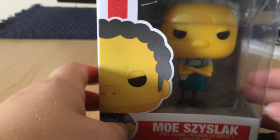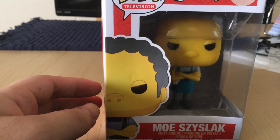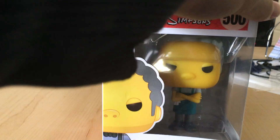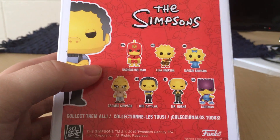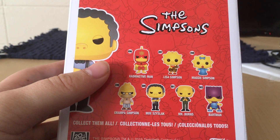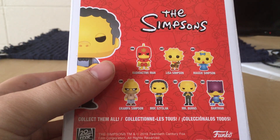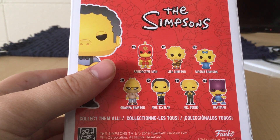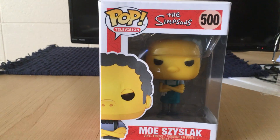And that is Moe Sizzlac. I do have two more Simpsons characters that I am going to be reviewing that I currently have, besides Grandpa Simpson since I already did him. I still need to pick up Radioactive Man, Maggie, and Bartman. And then if I am able to find them, the Homer Moo Moo. But that is Moe Sizzlac, the bartender from The Simpsons.